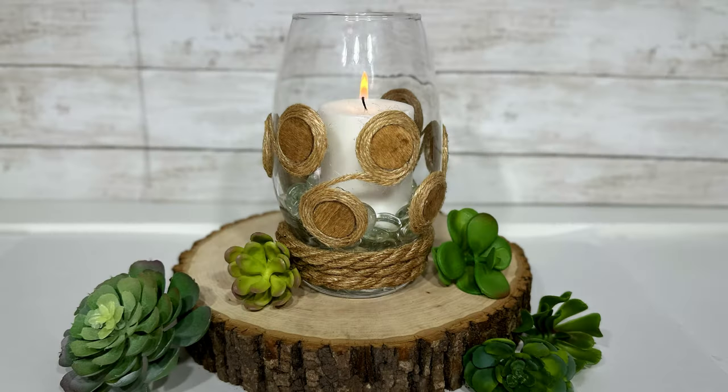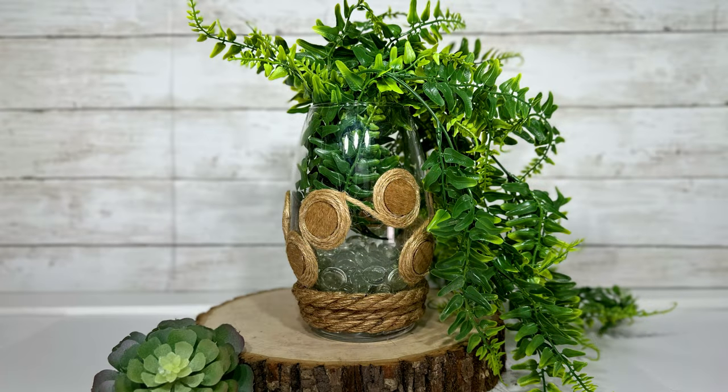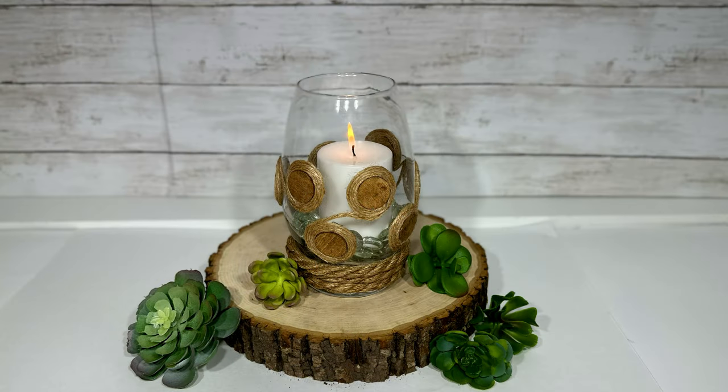And this is my wood circle candle holder or vase. I really just came up with this on the fly — I have wanted to use jute-wrapped wood circles on glass somehow, and this is what I came up with. I really like it. It's different looking, but still has that rustic or boho kind of feel that I love.